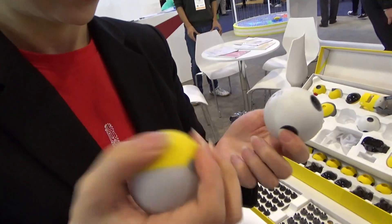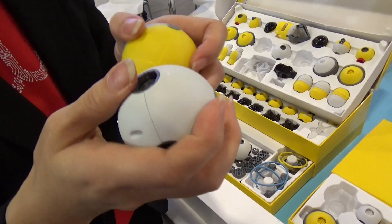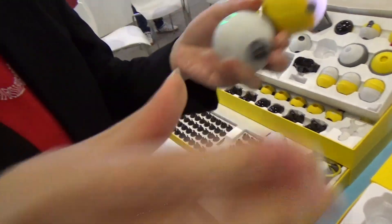This is the brain. And there's a matrix. Got it. So you just plug them together, and then you can put more pieces into it.